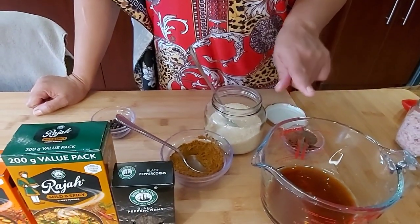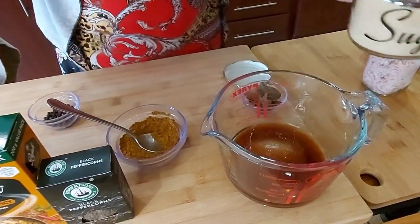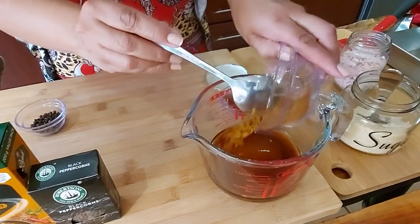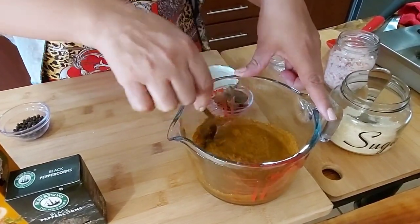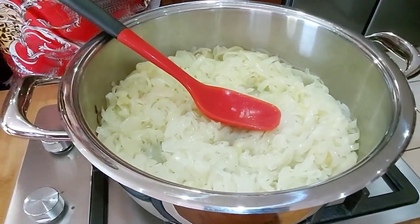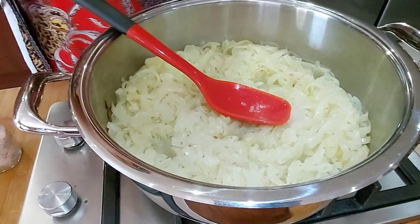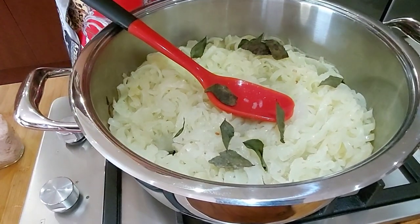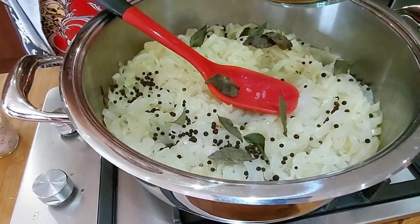I've got a half cup of brown vinegar here and two tablespoons of sugar that I'm mixing. I've got three tablespoons of raja — you can decide whether you want hot or mild, whichever way. My onions have cooked for about 30 minutes. It's up to you how soft you want them. I'm seasoning with a bit of salt, adding fresh curry leaves and a tablespoon of peppercorns.